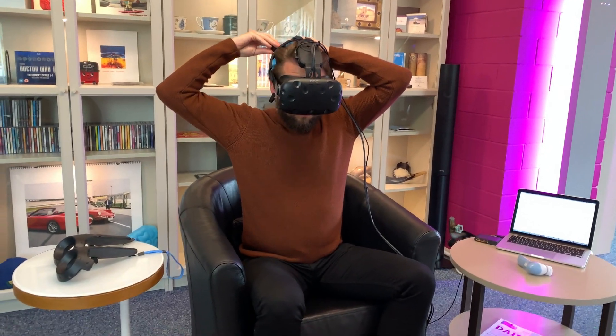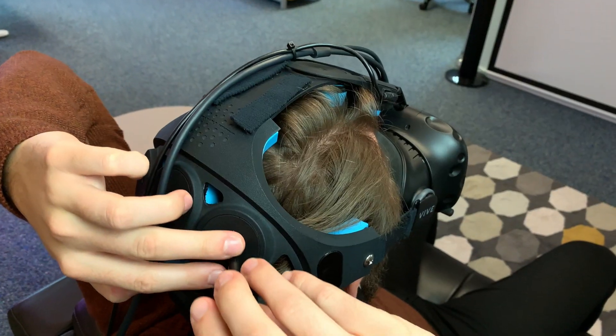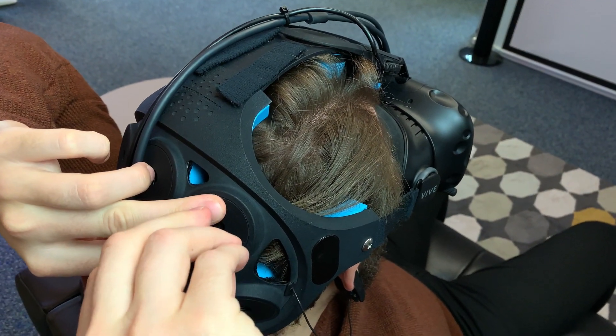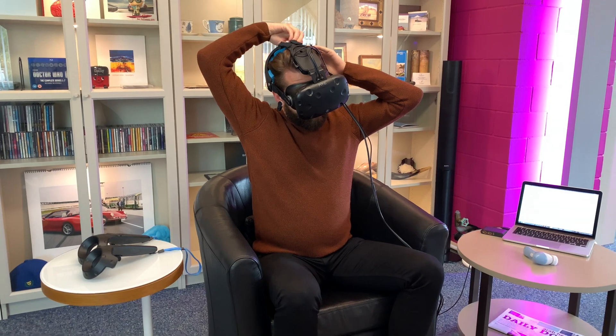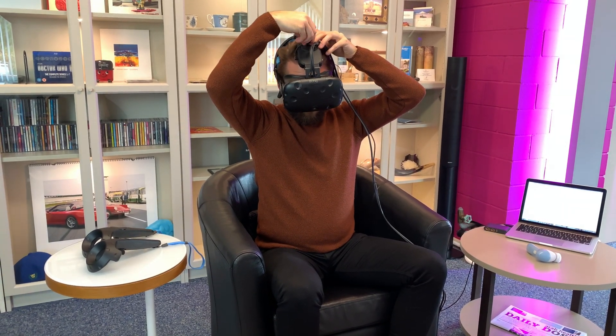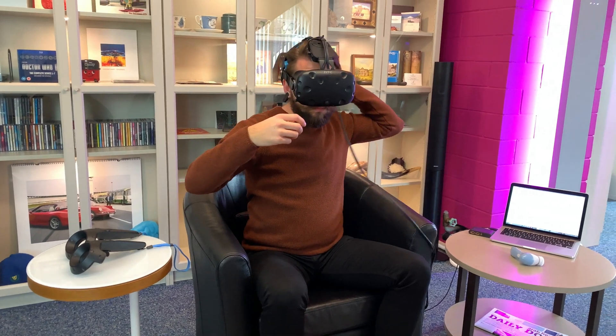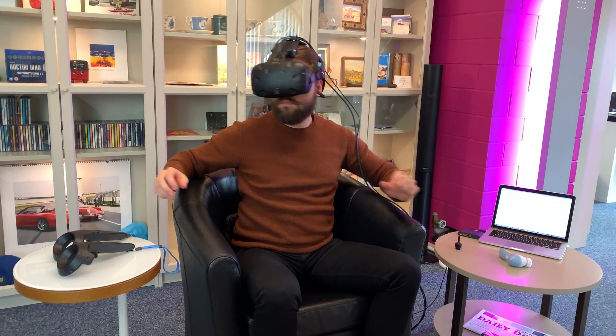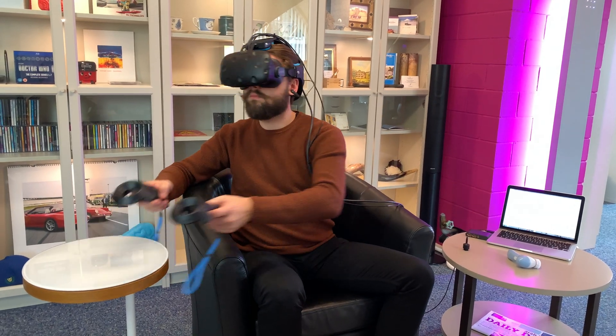This setup functions entirely without any gels or skin preparation. The only adjustment is the parting of the hair to ensure good contact between the electrodes and the skin of the scalp. The attached HTC Vive virtual reality system allows for the subject to be fully immersed into the required scenario for the acquisition.